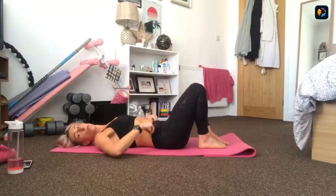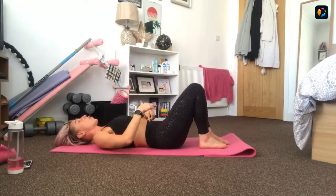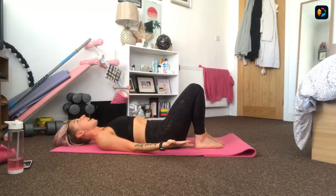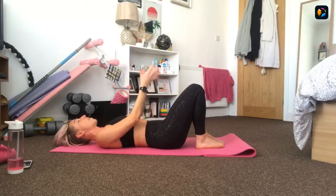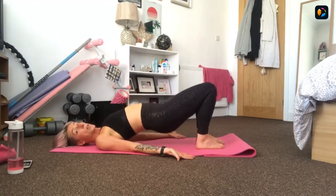Our final set of exercises: hip bridges, dead bugs, birds to dogs, and some dorsal salutes. 30 seconds of work with 15 seconds off - eight rounds altogether. Roll down onto your backs. Pull the belly button in strong and slide the heels towards your bottom, shoulders back and down. First set of 30 seconds is a pulsing hip bridge - feet down, heels down, knees, hips and feet all parallel. Take it up into a hip bridge and pulse down halfway.